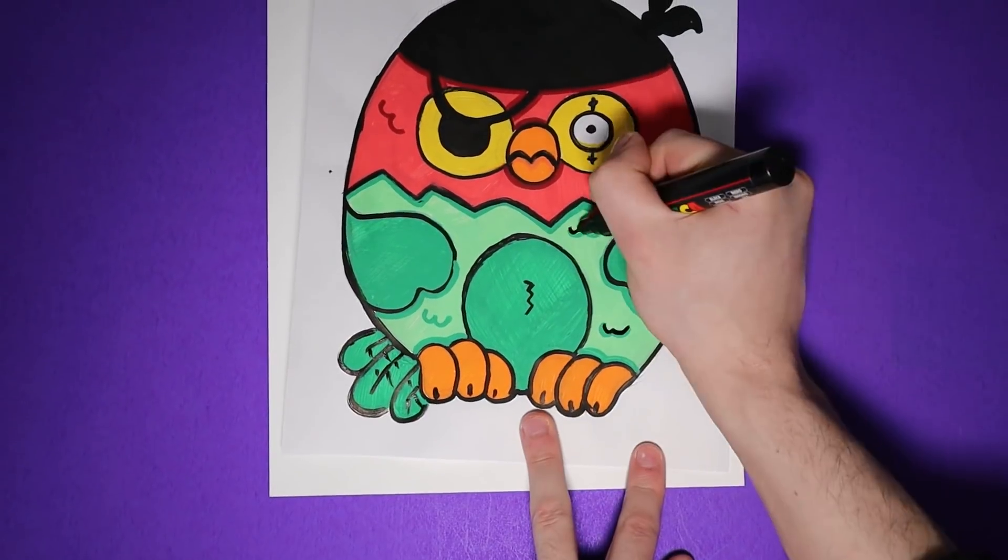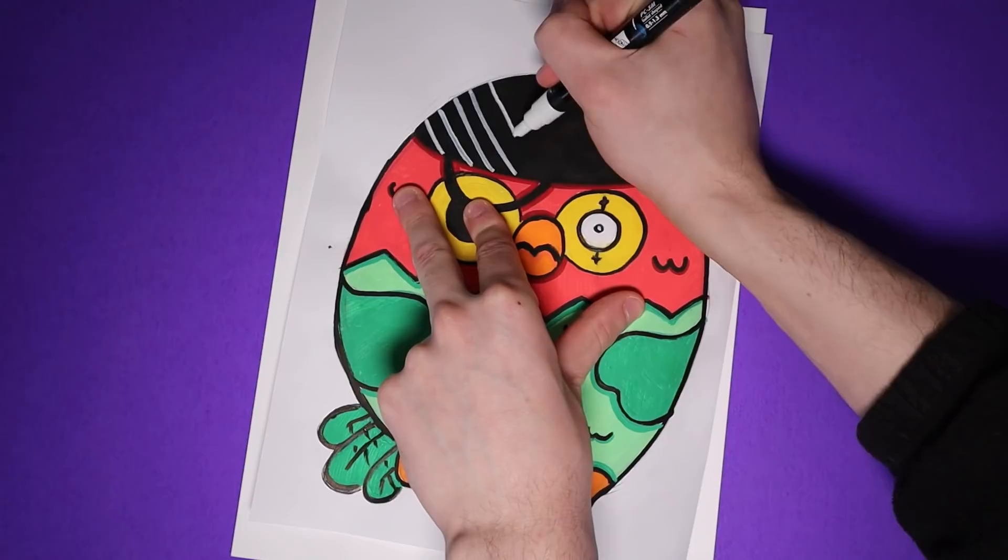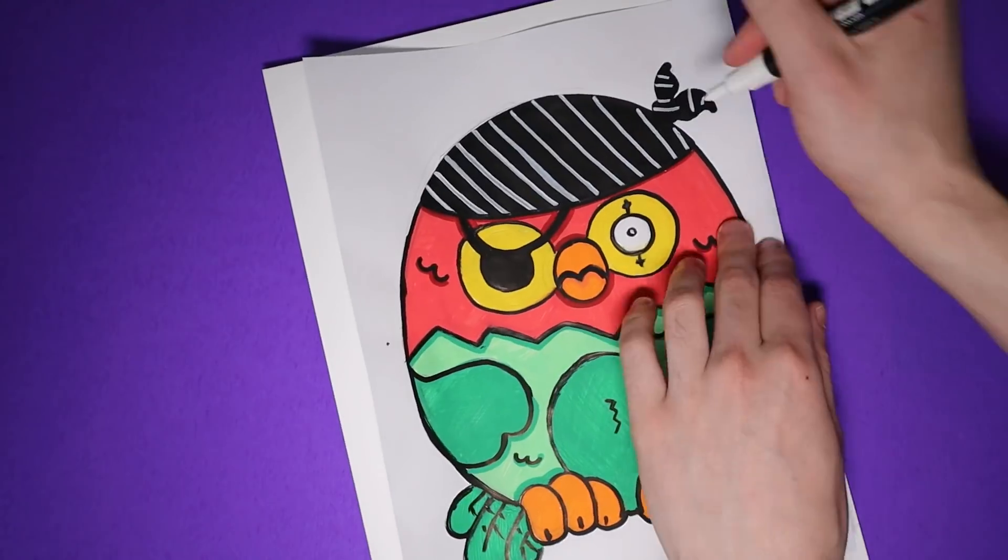Then I did some touch-ups and finishing touches. I felt like the bandana needed a little extra flair to add to the drama, so I added a few stripes on it.